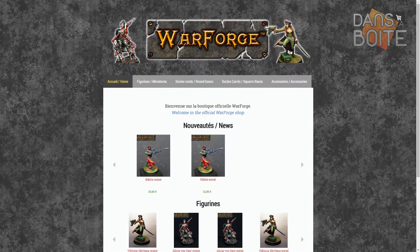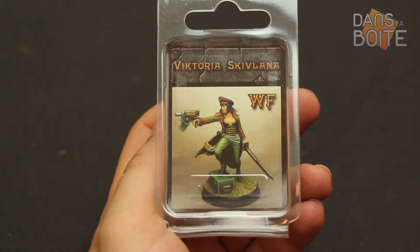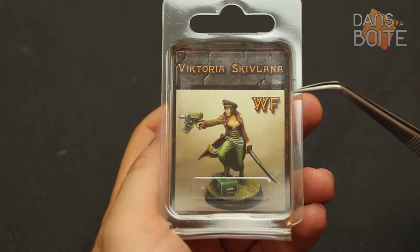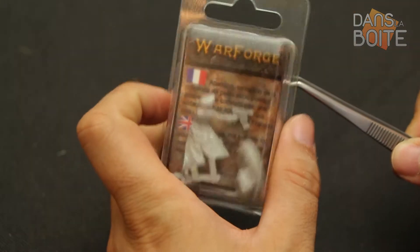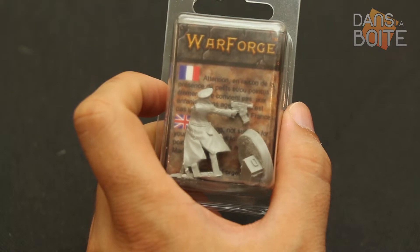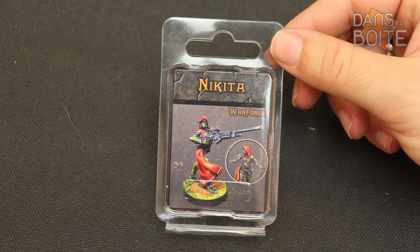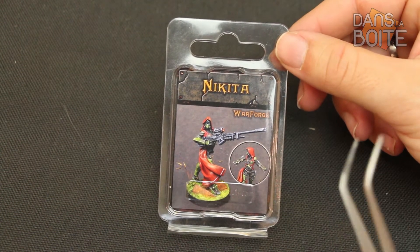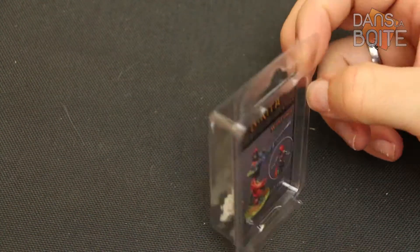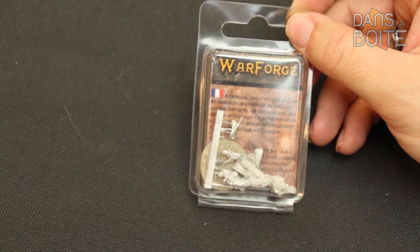Nous allons découvrir deux pièces de la gamme. La première est Victoria Skivlana. Comme Alicia Von Goethe, elle est emballée dans un simple blister plastique. Elle se présente en trois pièces, plus un socle. La deuxième est la toute dernière venue chez Warforge, Nikita. Cet assassin futuriste vous shootera de loin. Nous vous présentons ici un tirage métal. Cette figurine est composée de quatre pièces et d'un socle en résine.